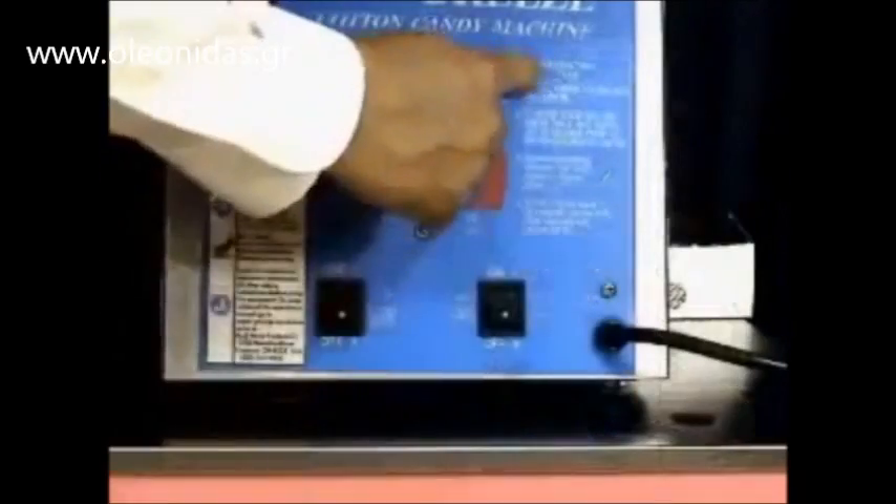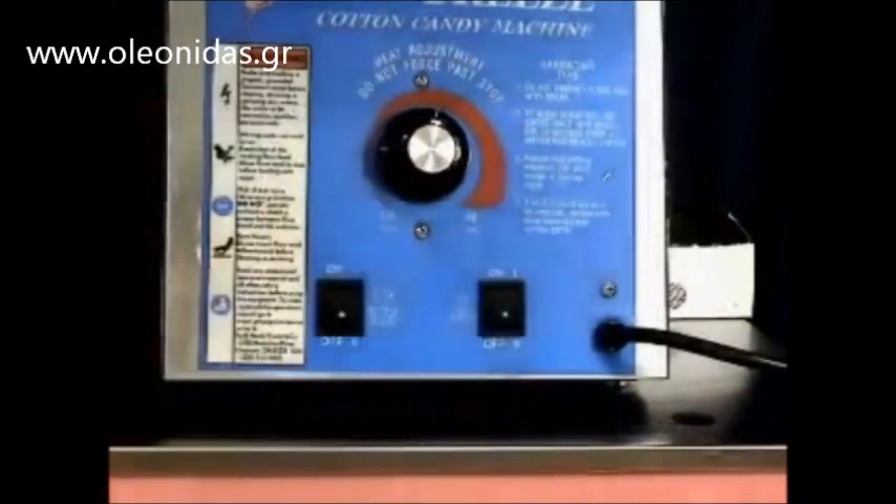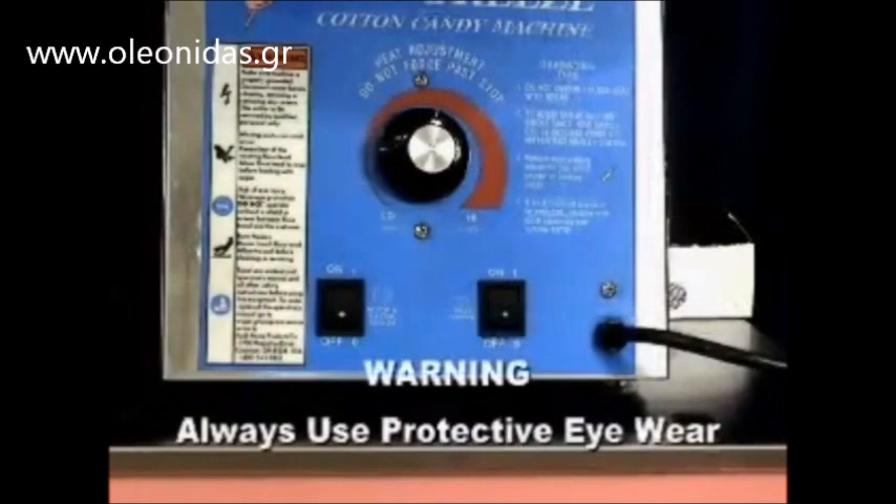There are operating tips located on the front of the machine for your convenience. Remember to always use protective eyewear when operating a cotton candy machine.